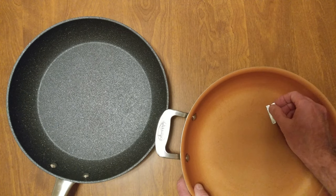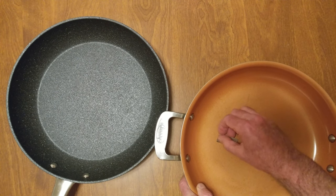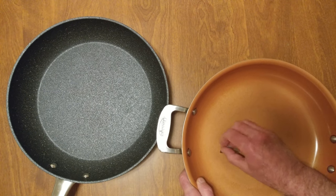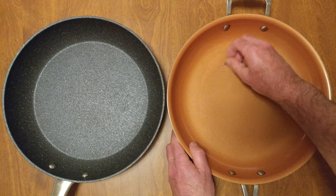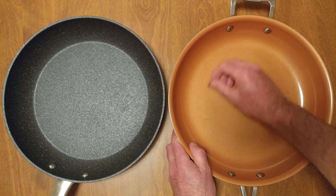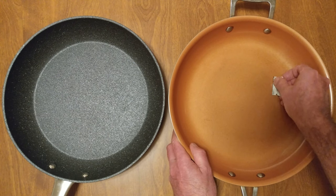The scouring pad did not work. I gave you a suggestion: put water in there. The very dark spots I'm able to get out with the razor blade. As you can see, I got it a little bit cleaner.